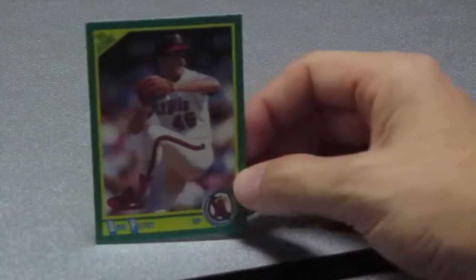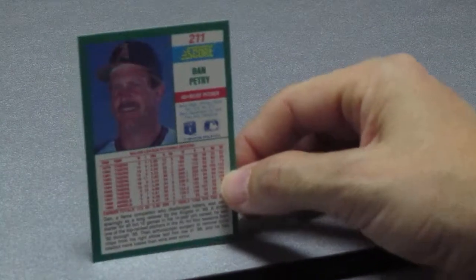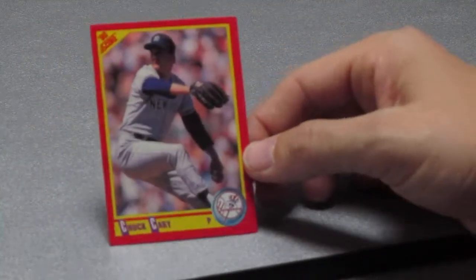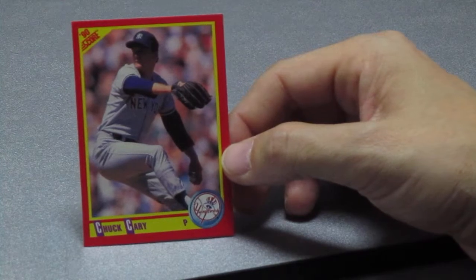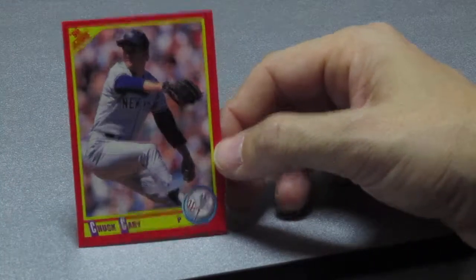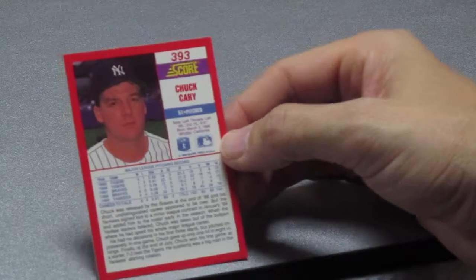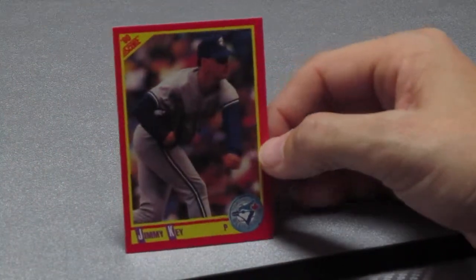We're getting a lot of pitchers and a lot of California Angels. Dan Petry, right-handed relief pitcher, California Angels, card number 211. Another pitcher — Chuck Cary — and he's a pitcher for the Yankees. We hate the Yankees, boo!